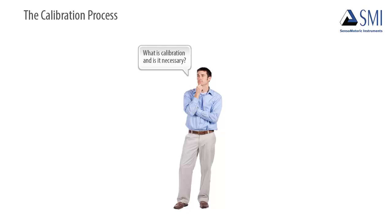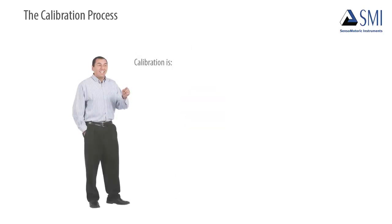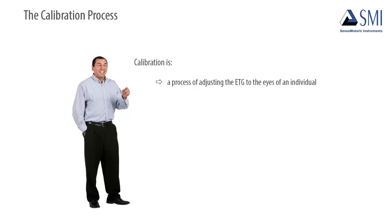What is calibration and is it necessary? Calibration is a process of adjusting the ETG to the eyes of an individual. It is a way to improve the accuracy of the gaze data. Is calibration necessary? No, you do not need manual calibration in order to run an experiment.